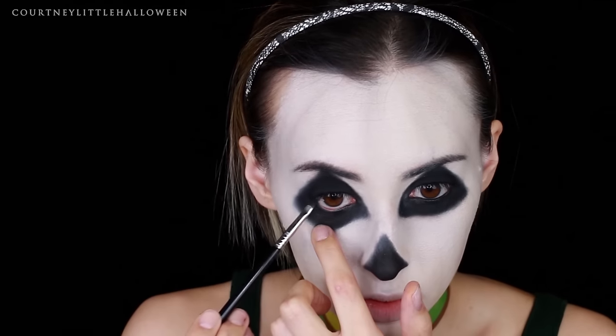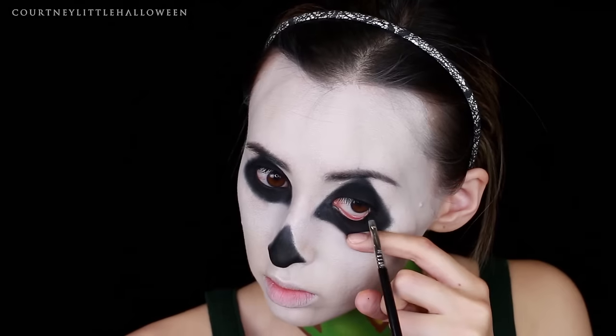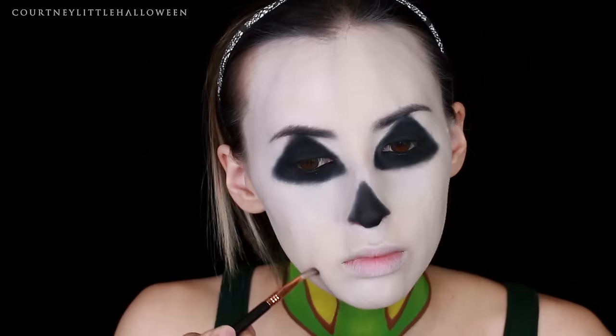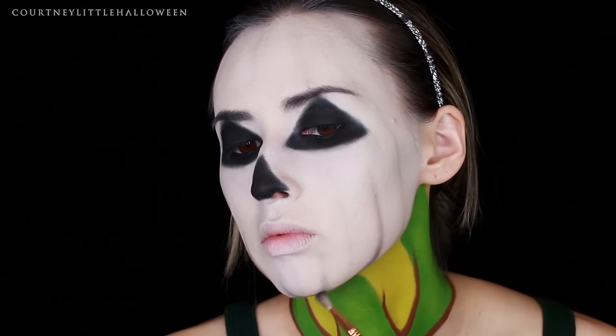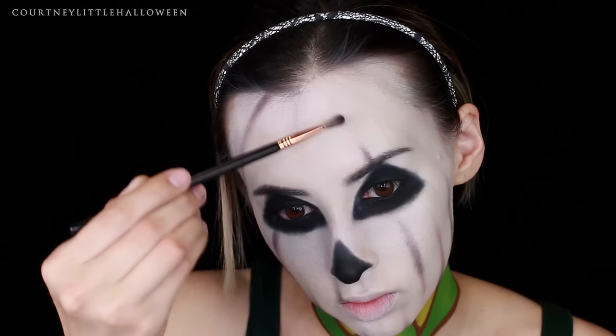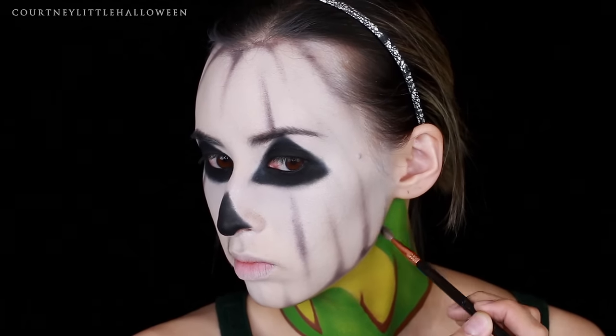After setting my white cream makeup with translucent powder, I went in with a dark brown eyeshadow and started going over those ridges I had drawn in earlier. At this point, if you hadn't done the ridges and white cream makeup earlier, you could just start doing your wood grain now using a brown paint or eyeliner.